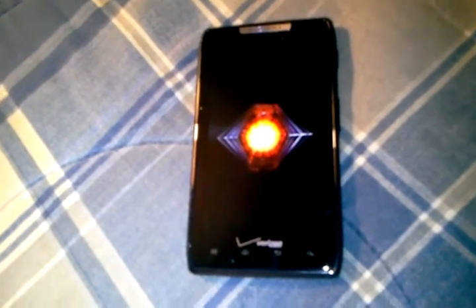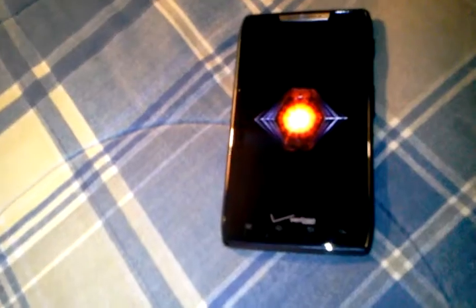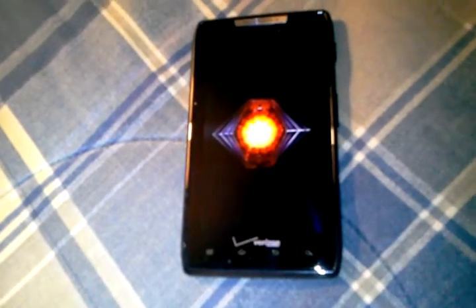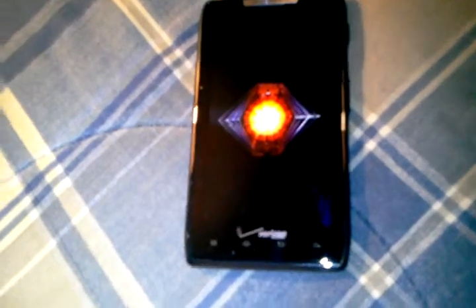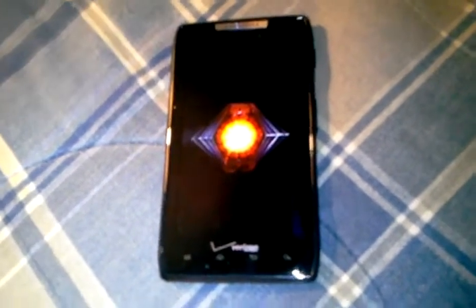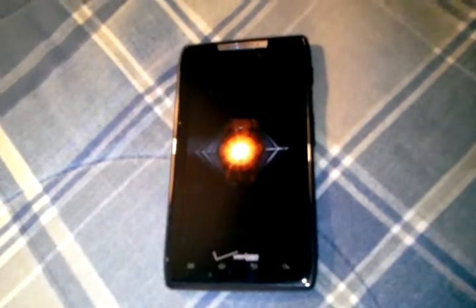When I first got this, I thought it was going to be pixelated and look like the Droid Bionic, but honestly when I first got it, it surprised me. This thing is so crisp and so clear — it's so beautiful. Honestly, I think it's one of the best displays out there right now on any phone.